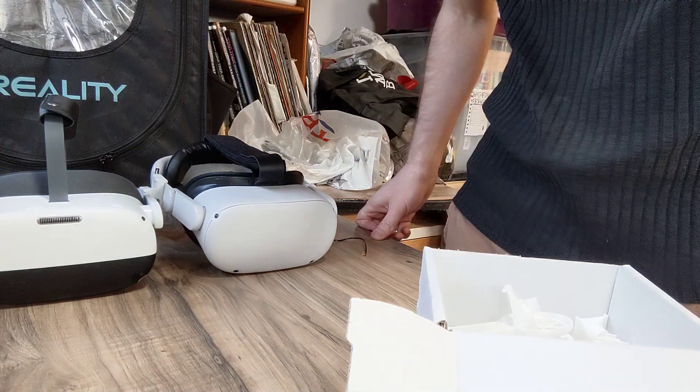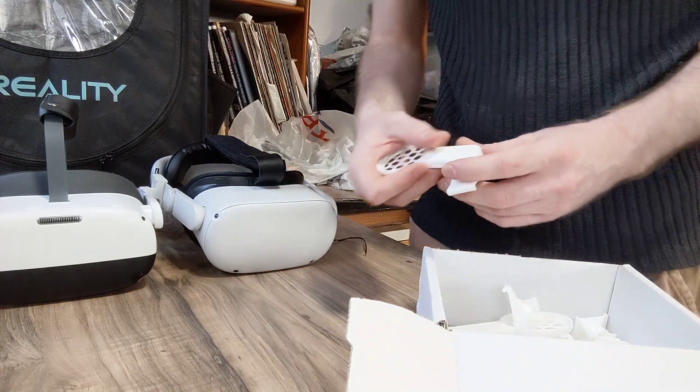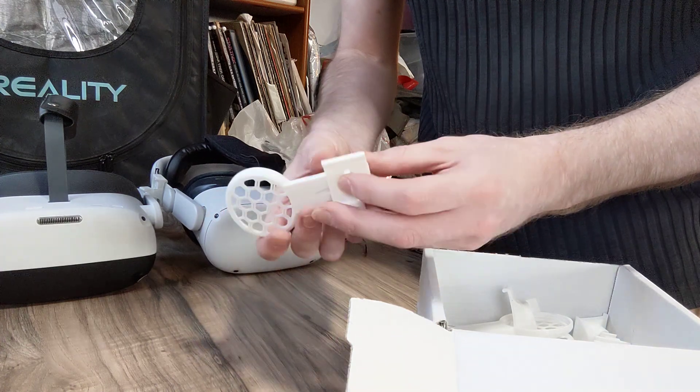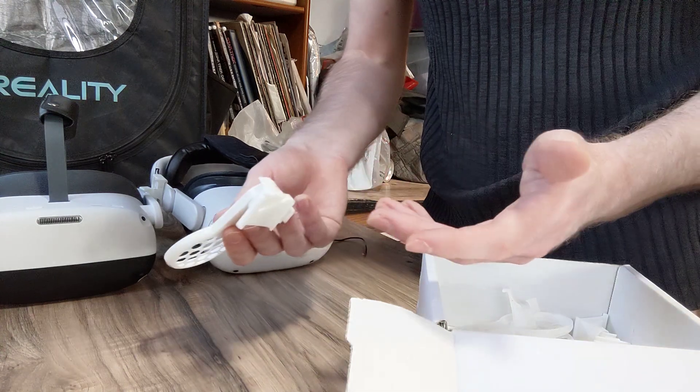Quick update on this off-air speaker solution I'm working on. Last video I explained I was working off remixing an existing Quest 2 design, but I didn't like the nut and bolt solution and I didn't like threading wires through two pieces.